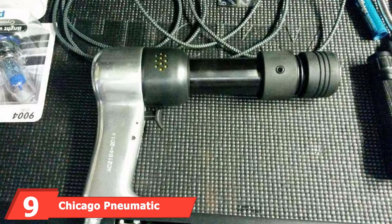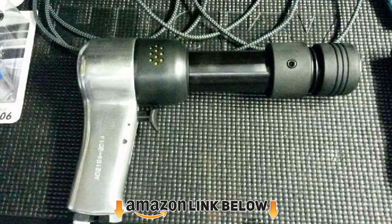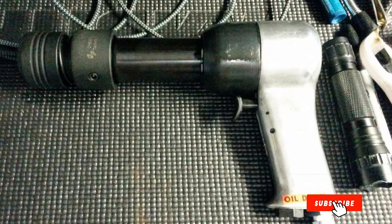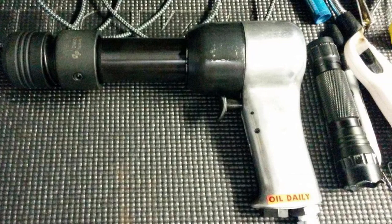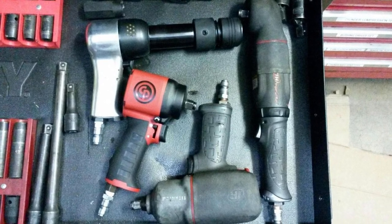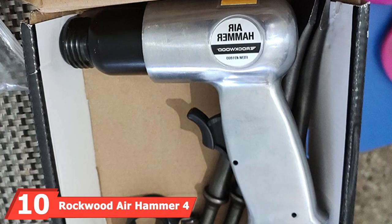At number nine we have the Chicago Pneumatic super duty air hammer — one of the industry's most powerful long barrel air hammers. The gradually progressive trigger allows users maximum control for separating ball joints, cutting sheet metal, panel cutting, and other heavy-duty jobs. It has more power than other air tools, takes a 498 round shank, includes five attachments, and comes with a quick-change spring retainer.